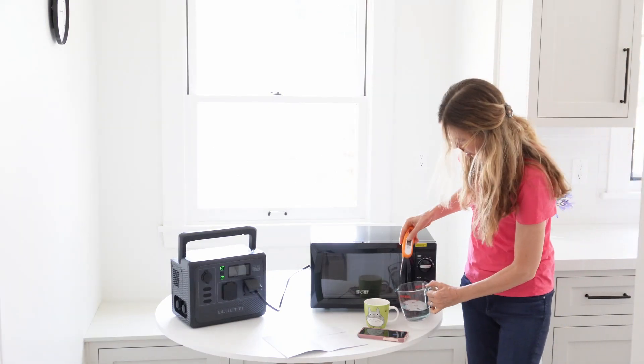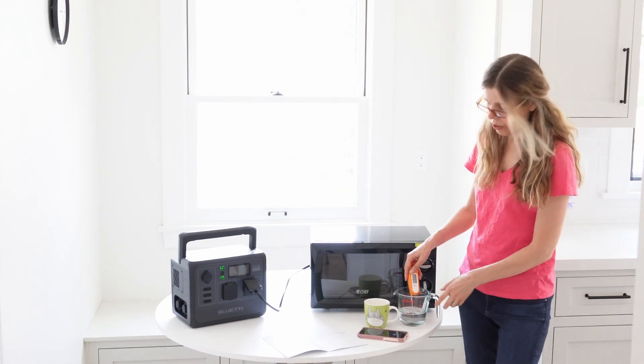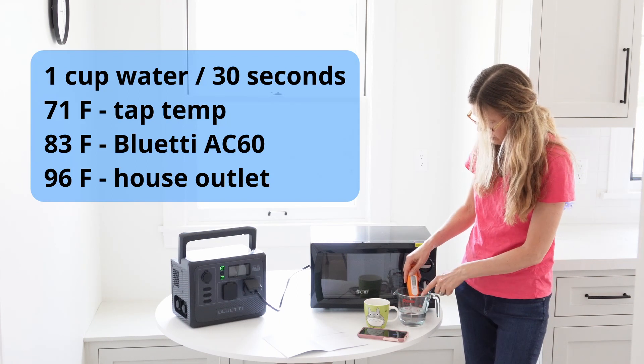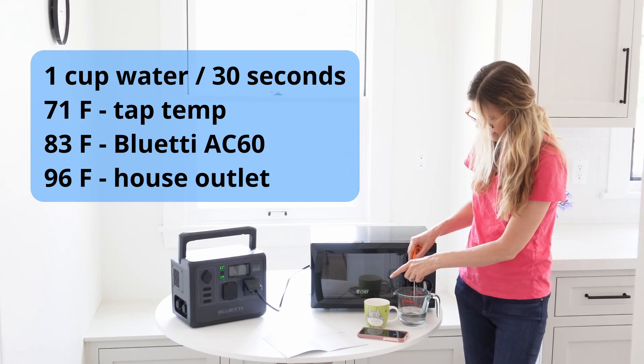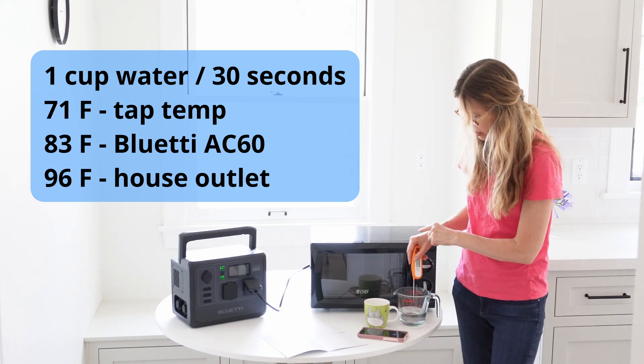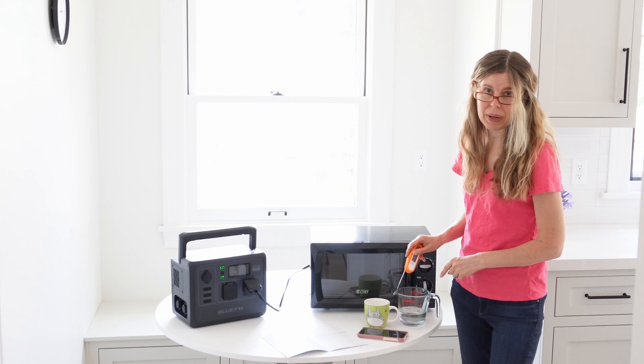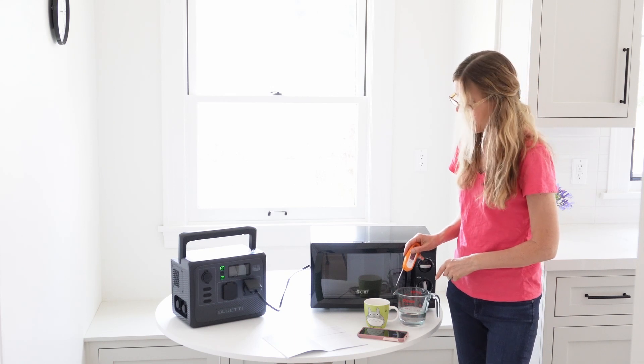Just for good measure, let's also find out the temperature of the tap water. Tap water is 71 degrees. So we've got 71, 83 on the Bluetti, and 96 on house power. It's doing something, but I don't think it's doing enough.